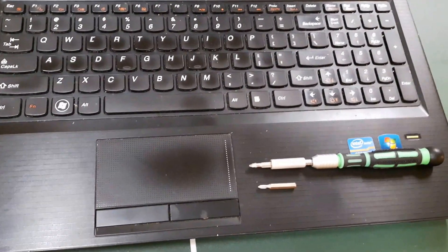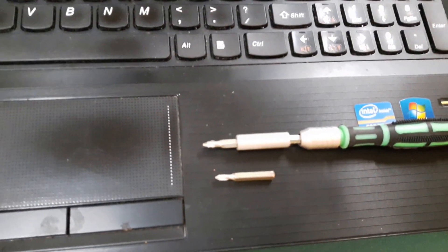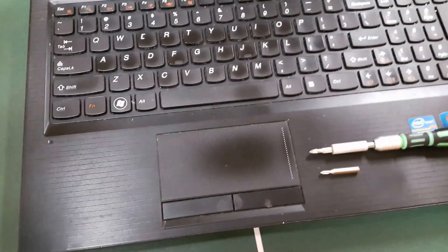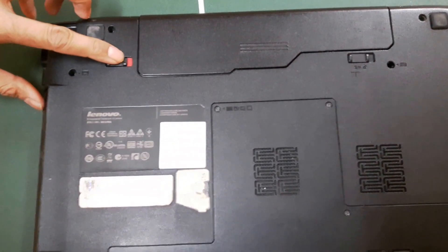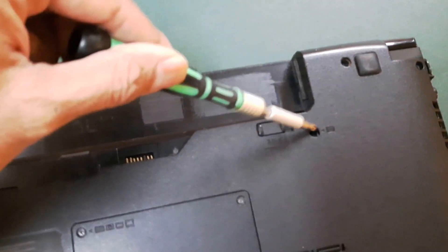Tools needed: two Phillips sets — a small Phillips and screwdrivers. Easy procedure. To open it, flip it over and take the battery out, then open the screws.